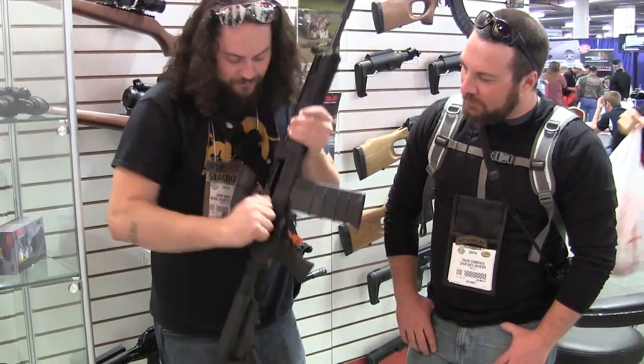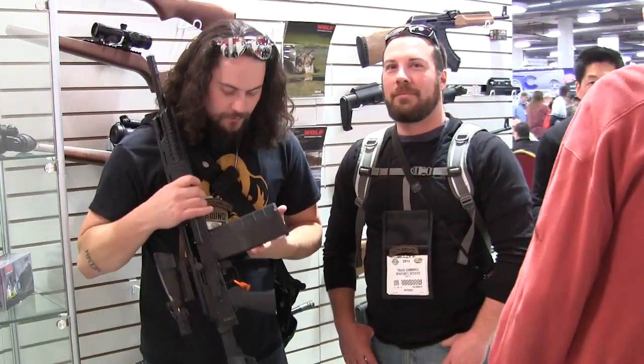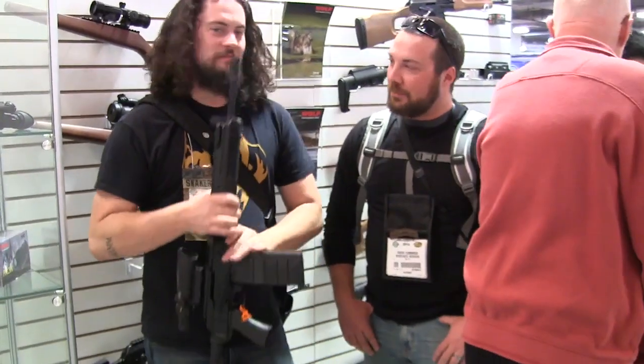It's a lightweight gun. Of course, it's Kalashnikov reliability in .308, and this is SGM's new 30-round magazine with the bolt pulled open. That's awesome.